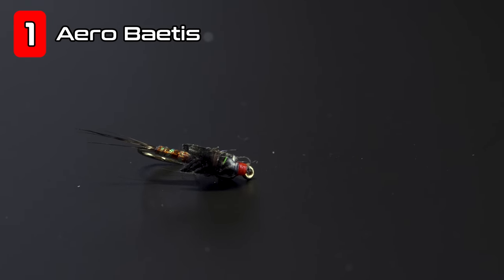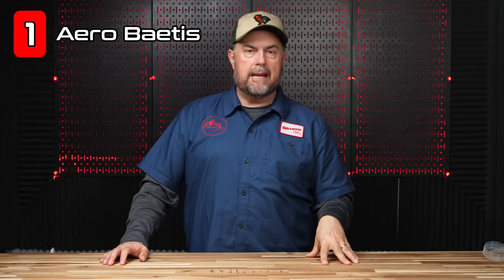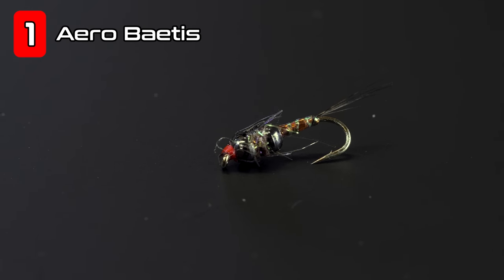Number one, we're going to start with a very relatively heavy sinking baetis nymph, and that is the Arrow Baetis. This one is one of my designs — one of my favorite patterns for early on in the hatch or early on in the day when I'm just going to be nymphing baetis patterns. It will get down fast.